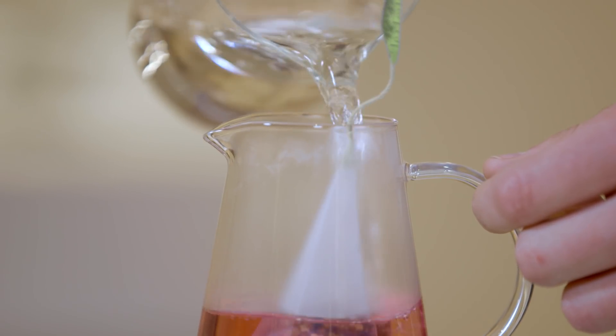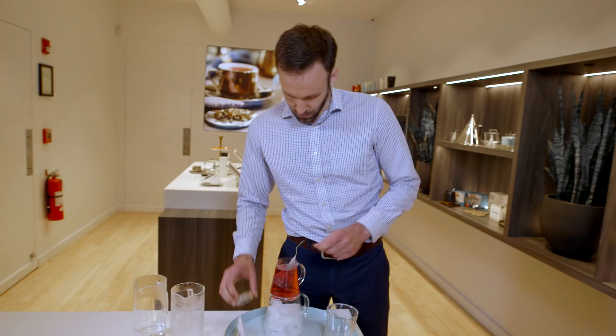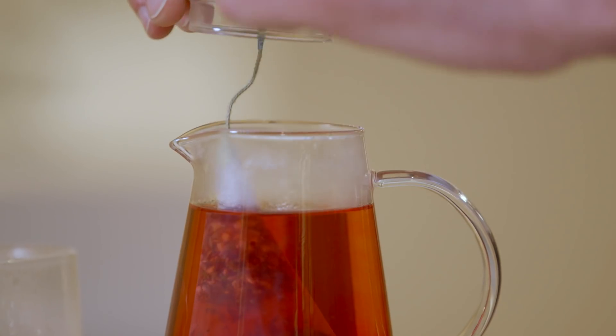Next you'll take hot water just off a boil and pour it into the top pitcher. Finally you'll put on the cap while it steeps.